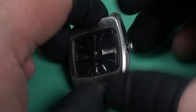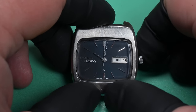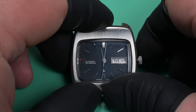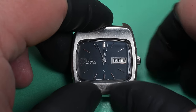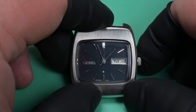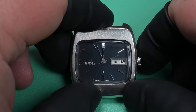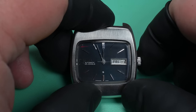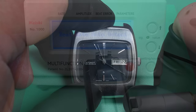We're going to do some function testing. When we pull the crown on this watch, it has a hacking feature — it stops the seconds hand while setting the time. On these 5606 movements there is one weak point: the quick set for the day and date. This one is working flawlessly because I worked on it last year and did the repair to the quick set function.